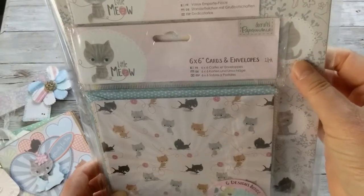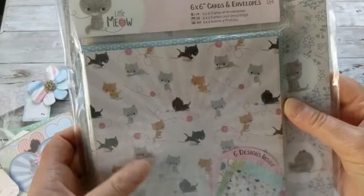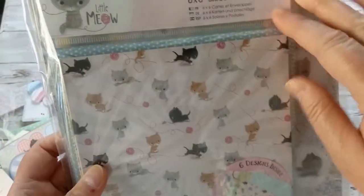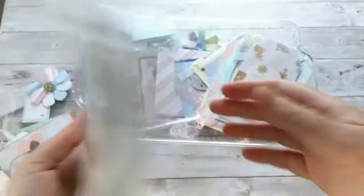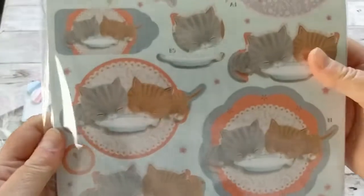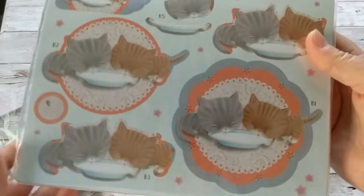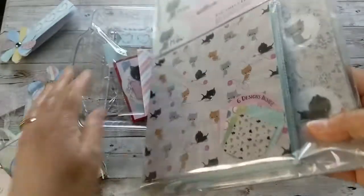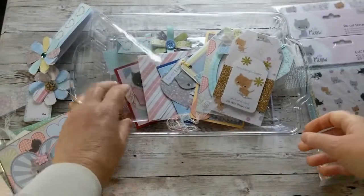It's called Little Meow from Do Crafts Paper Mania. In this value pack you get six-by-six cards, sentiments, papers, die cuts, decoupage, and all these beautiful cute little kitties. It's a value pack on sale in limited quantities, and I wanted to show you how cute the projects are that you can create with it.